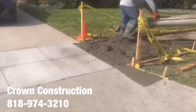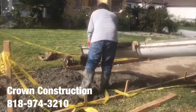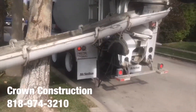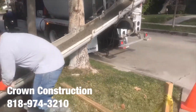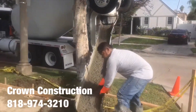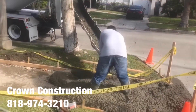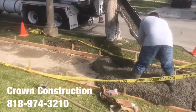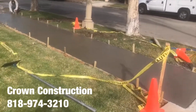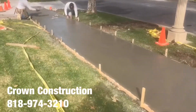Working on a little piece of the apron. Sidewalk's all poured — we're doing the finishing now, making sure everything's smooth, and then we'll apply the broom finish.